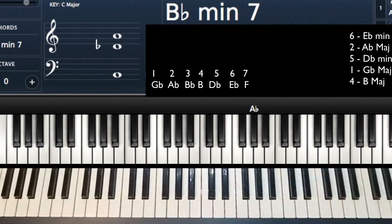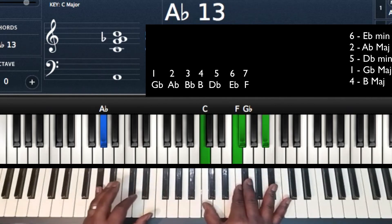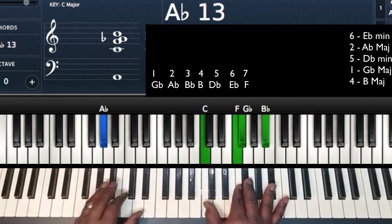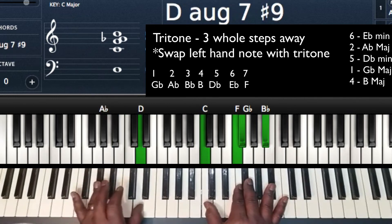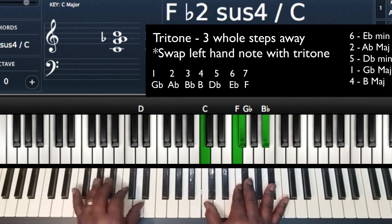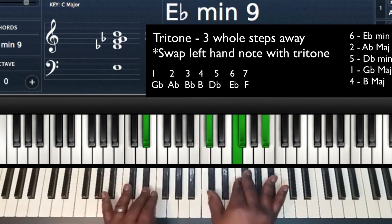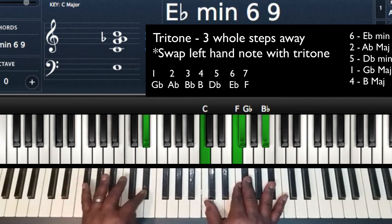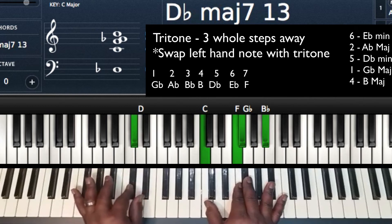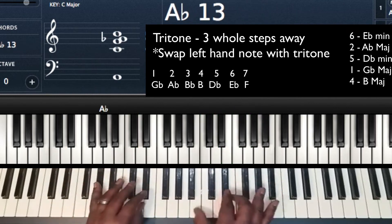So 6-2-5-1-4. Now, one thing we can do is take it down by half steps, and that's going to allow us to play tritone subs. So I'm playing 6-2. My 2 chord is Ab — looks like an Ab13. Now, if I go a tritone away from Ab, which is 3 whole steps — 1, 2, 3 — I could play that as a tritone substitution. I'm just going to switch the bass note: instead of playing Ab, I'm going to play the tritone away from it, which is D, with the same chord in my right hand. That gives me a half step between Eb, D, and Db to my 5, so my progression sounds a lot smoother versus jumping around.